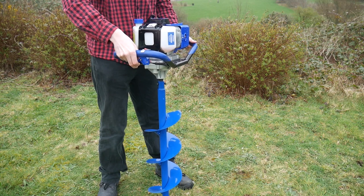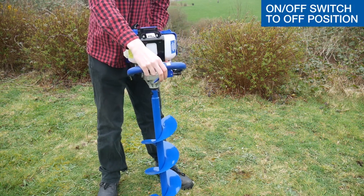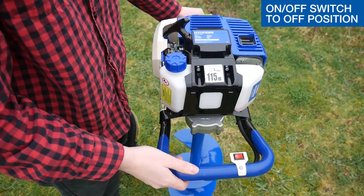To stop, release the throttle lever, let the engine idle down and set the on-off switch to the off position.